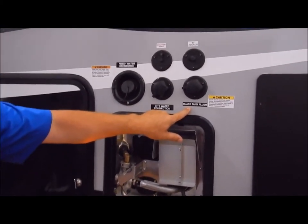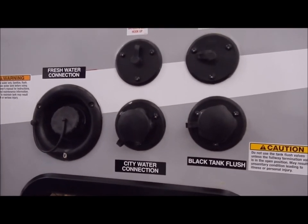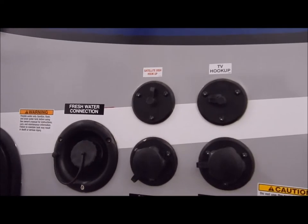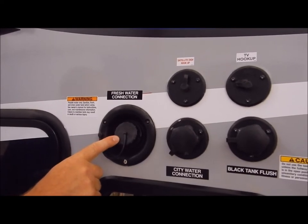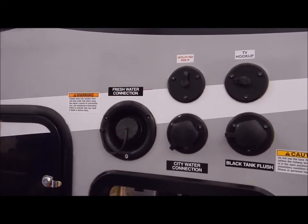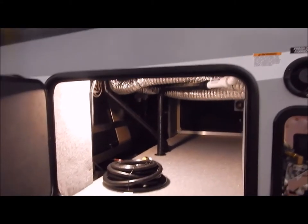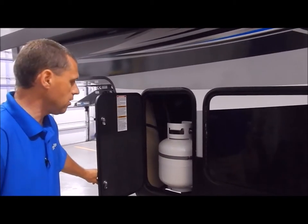Above that is your black tank flush — once you dump your black tank you can connect your water hose here and flush it out in case you have any solids buildup. You have your city water connection where you connect your water hose at a campsite, and your satellite and TV connections above that. This is your fresh water connection — this is where you fill your fresh water tank if you do any dry camping at state parks where you don't have a water hookup. Turn on your water pump on the inside and you're ready to go. Here again is the opposite side of your basement storage with your detachable power cord, and your secondary 20-pound LP tank.